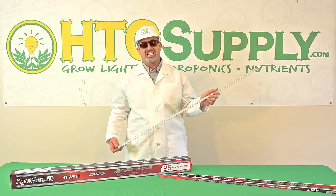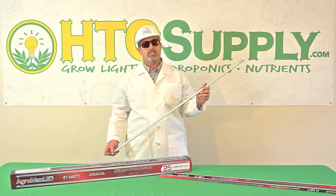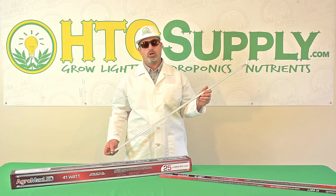These amazing LED T5 bulbs use only 41 watts of electricity. That's a 20% energy savings over standard T5 high-output bulbs.